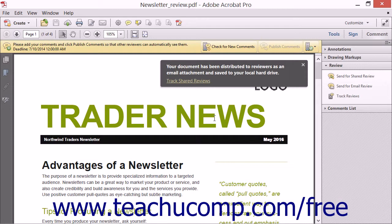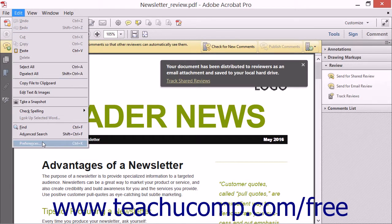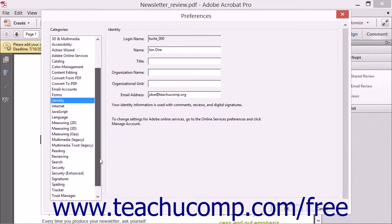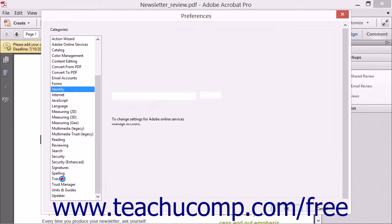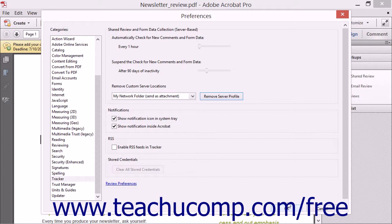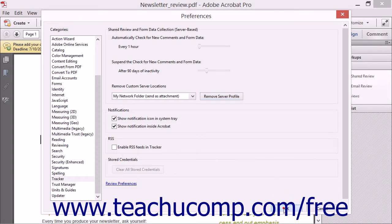To delete a saved server sharing configuration file that you no longer use, select Edit and choose the Preferences command from the menu bar to open the Preferences dialog box. Select the Tracker category at the left side of the dialog box, then select the sharing configuration to delete from the Remove Custom Server Locations drop-down. Click the Remove Server Profile button to the right of the dropdown, then click Yes in the message box to delete the selected server sharing profile. You can then click OK at the bottom of the Preferences dialog box to save your changes.